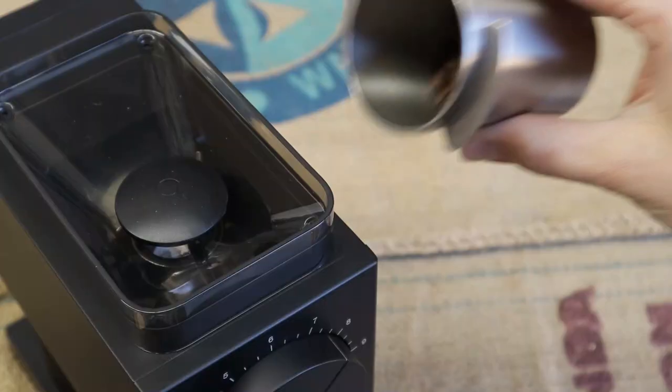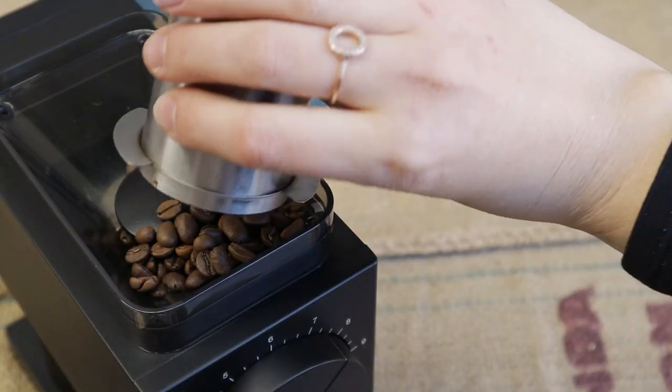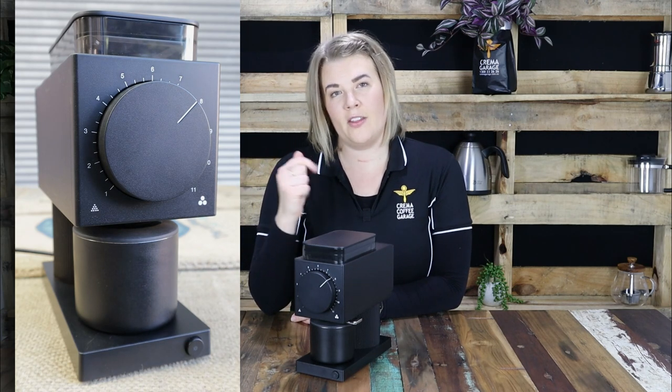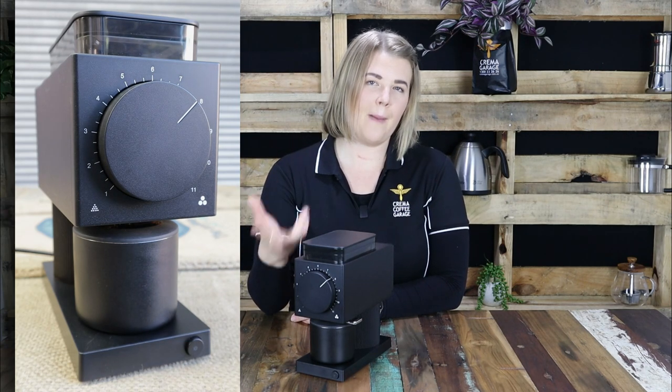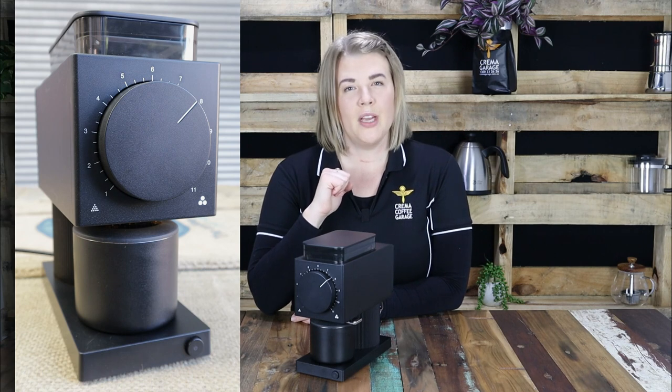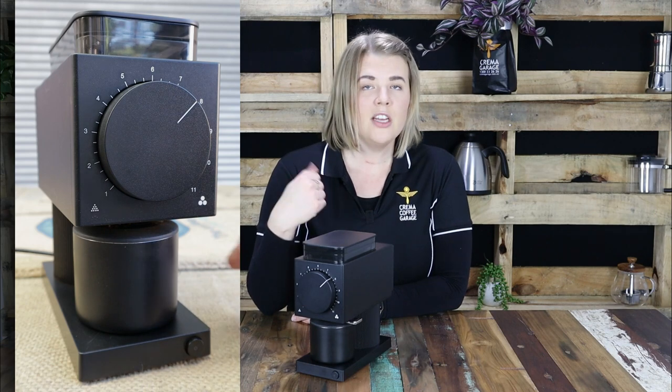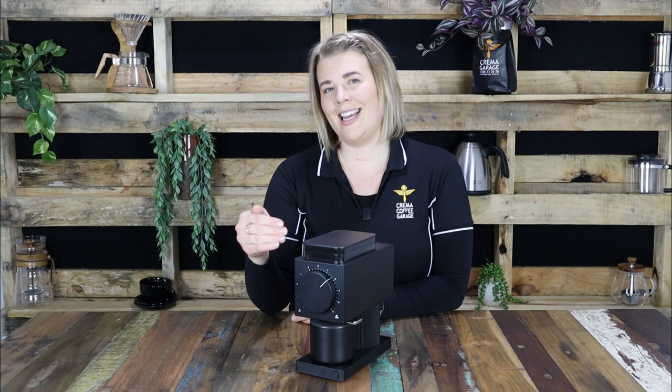The Fellow Ode Grinder also has a PID controlled motor, regulating the speed of the motor as the last of the beans pass through the grinder, meaning grind consistency is maintained from the first to the last of your beans. Sensors monitor the burrs and create RPM stability via the direct drive motor with that PID feedback control. The PID will also turn the grinder off once all the beans have passed through, so you need only press the on button and the grinder will take care of the rest.